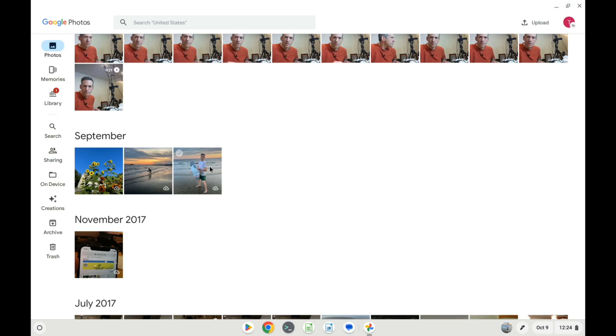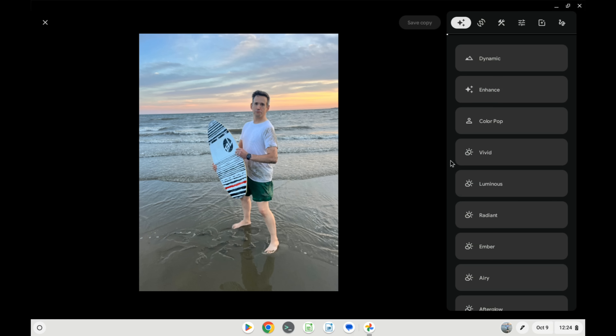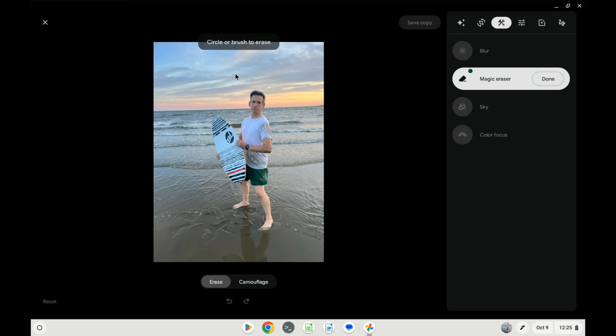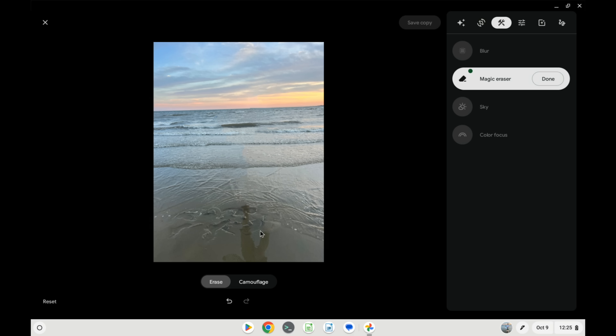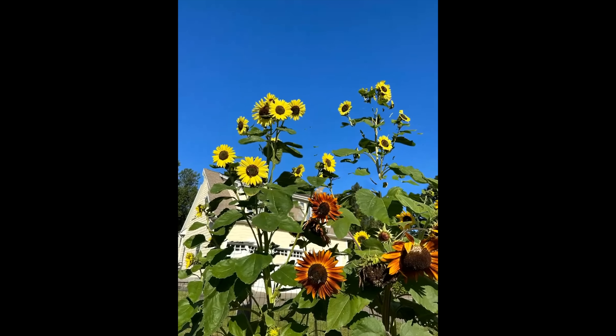They've also added some photo features typically found on Pixel phones. If I jump into Google Photos, go to edit and select the toolbox, I now have the Magic Eraser tool — something usually only found on Pixel phones. If I draw a circle around this person, it will remove them from the picture. There's also the ability to create portrait mode photos from regular pictures in your library, and you get access to creation features inside Google Photos — you can create collages, movies, and even cinematic photos.